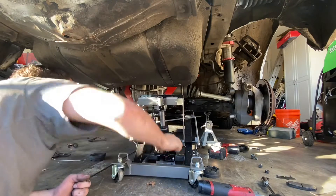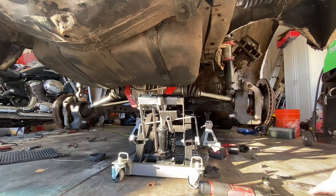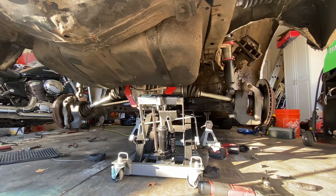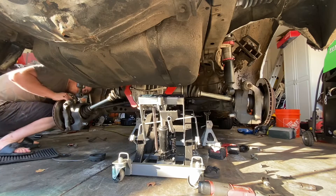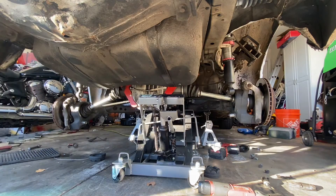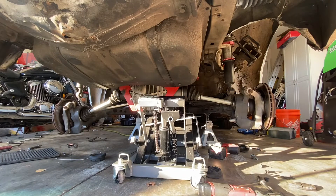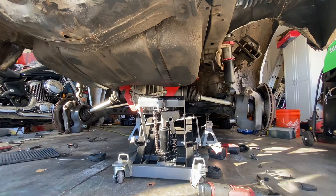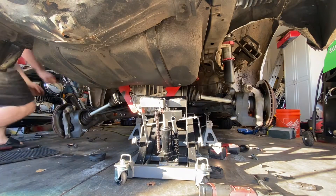Since my diff and subframe are solid mounted, they have to go on perfect. Get yourself a pry bar too, just to pry them down. Now it's free — it should fall. Maybe you just gotta lean over it a little bit. Okay, now the tension's on the subframe — there we go, it should fall now.